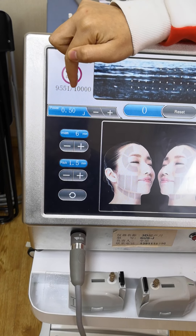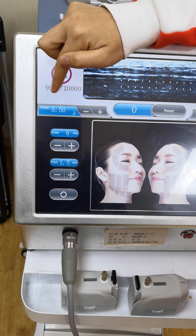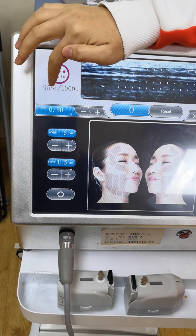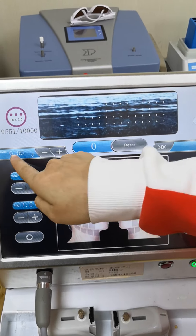The reading is 9,551 — that means it still has that many shots remaining, okay? This is the lifetime. Still have a lot of shots, okay? And you can see, this is the power.